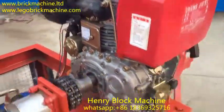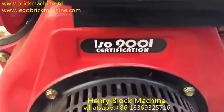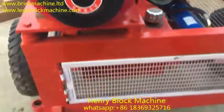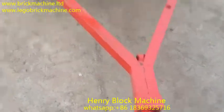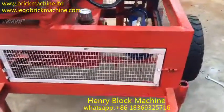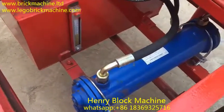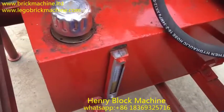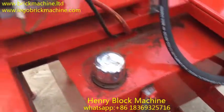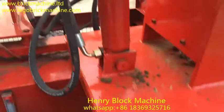...the diesel engine. The hook for transportation, the cooler for cooling hydraulic oil, here is the hydraulic trunk for holding the hydraulic oil inside. Here is the starter, here is the pump.